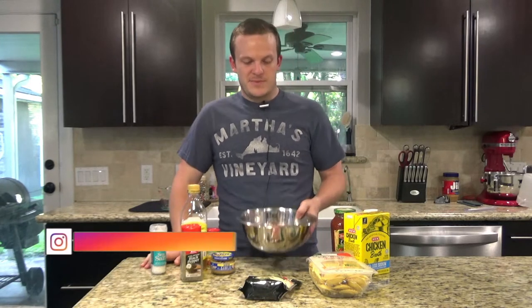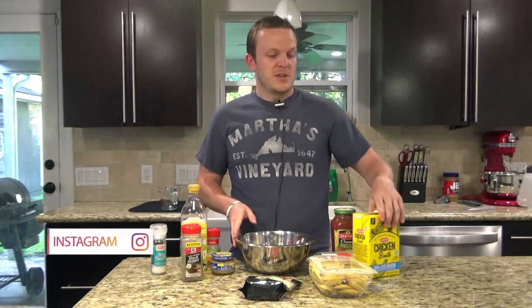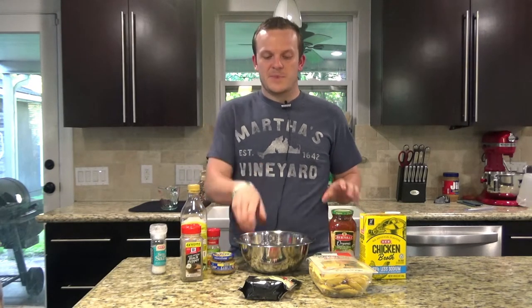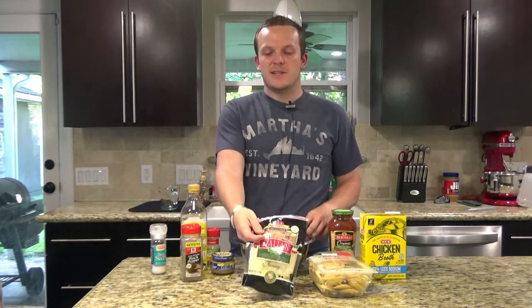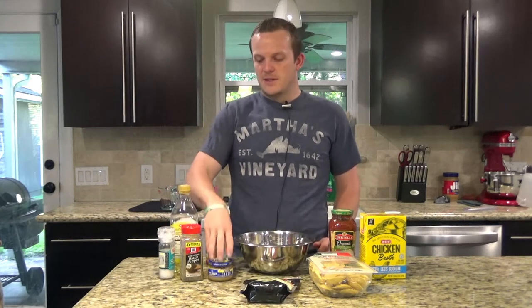All you're gonna need for this is some Italian venison. If you wanted to use Italian sausage or something else, you can do that as well. You're gonna need 18 to 24 ounces of cheese ravioli, some chicken broth, marinara or pasta sauce, Italian blend cheese, salt, pepper, olive oil, garlic, and a little bit of Italian seasoning.